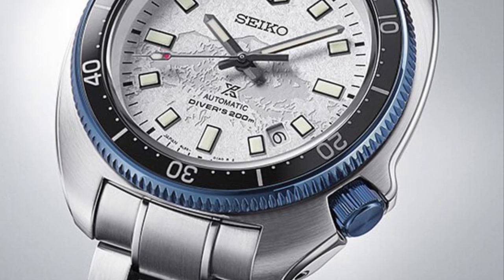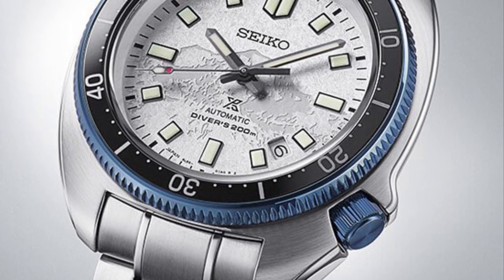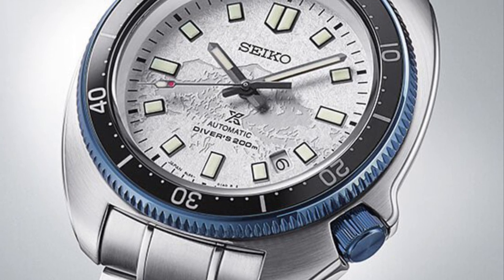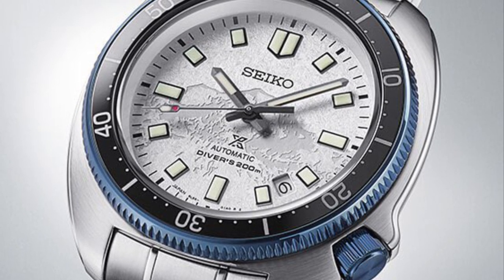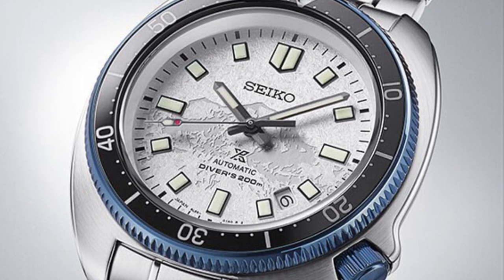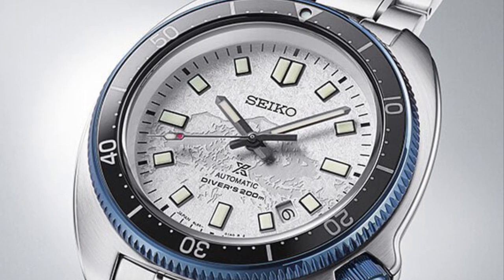Let's take one last look at the watch — thank you. Please like and subscribe if you're interested in this watch. At the time this video was recorded we have a few available at depaulas.com — shoot us an email if you're interested in one of these fantastic timepieces. Thank you for watching, have a good one.